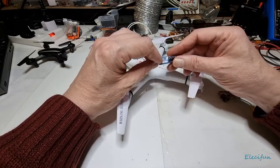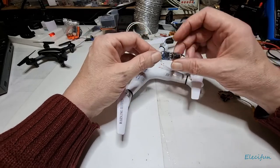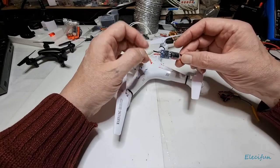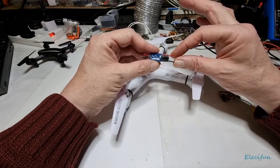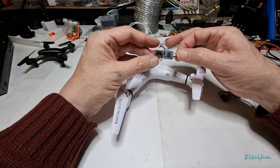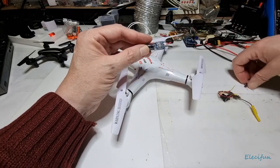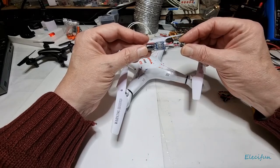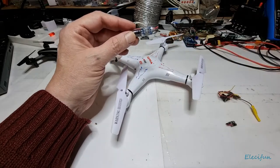First we have an LC filter — which is an inductor-capacitor filter, the L being inductance and the C for the capacitor. Here it is, a little tiny thing. We're going to connect this to the battery: one end goes to the battery and then the other end goes onto your devices.